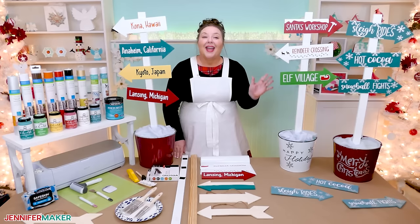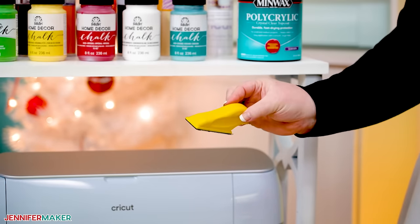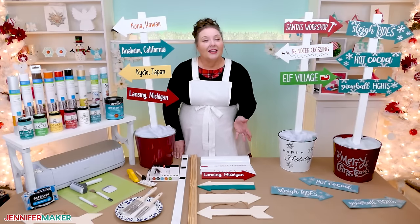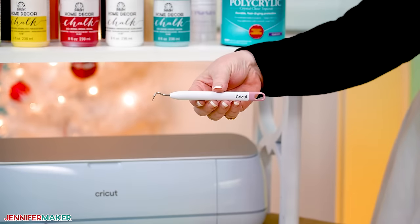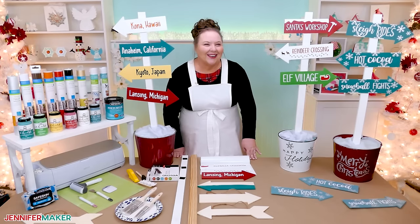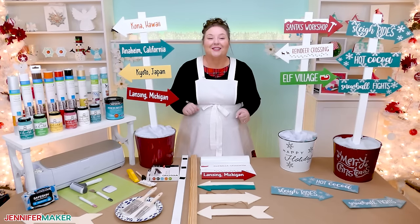Before we put anything on our arrows, we need to do some prep work using needle-nose pliers and 120 grit sandpaper. You'll also need a green standard grip machine mat, a brayer, a weeding tool, and a pair of scissors, and then you're good to go. So are you ready to get started? I'll show you how to get the files and then we will make our own awesome sign.